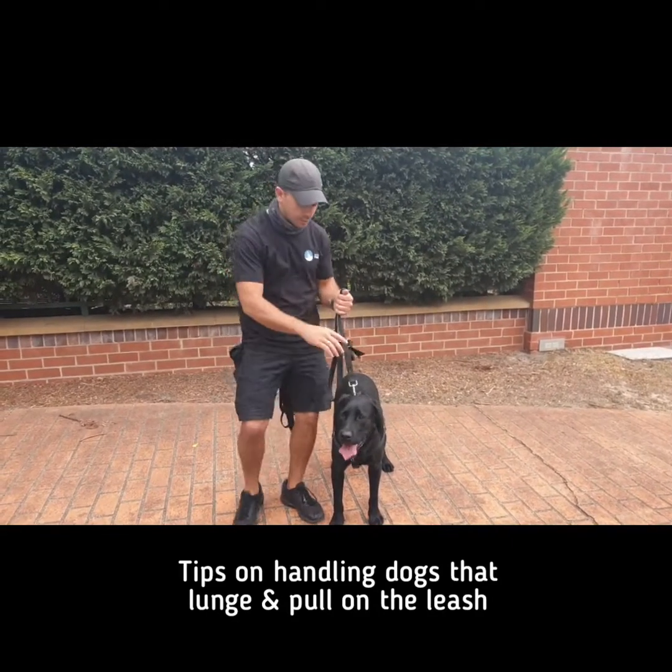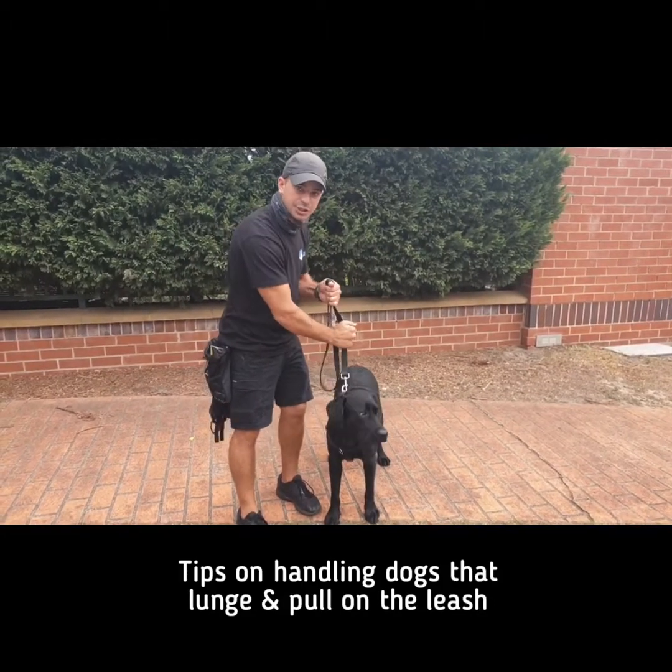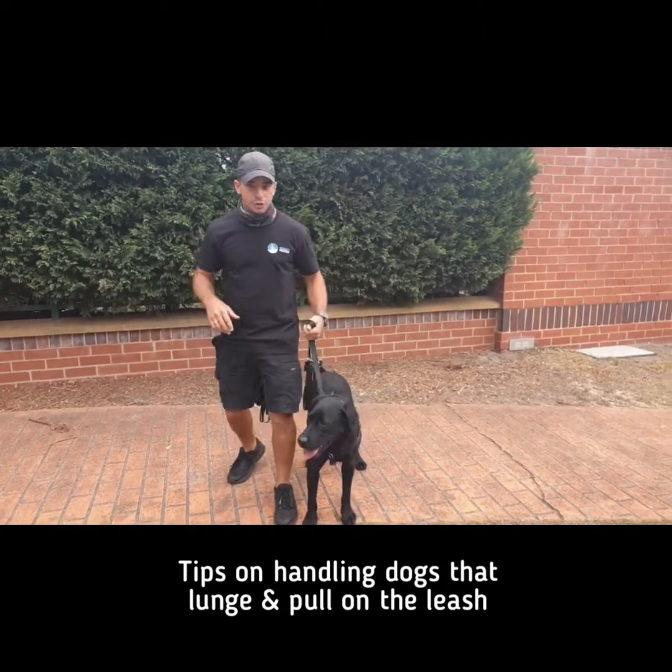Leash locking is number one. The reason why is when you go to pull, it's locked into position and you can't pull the lead out of my hand.